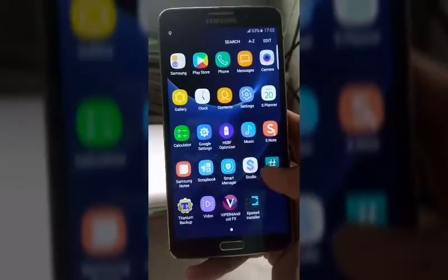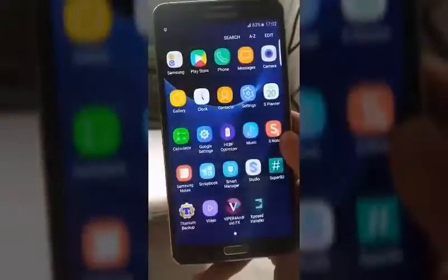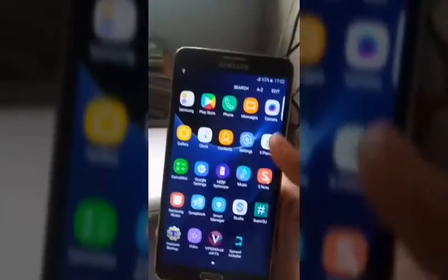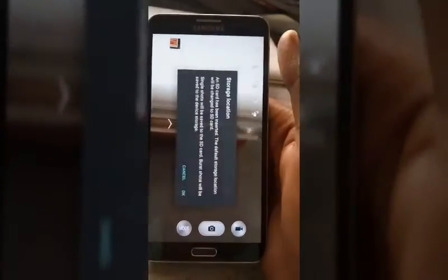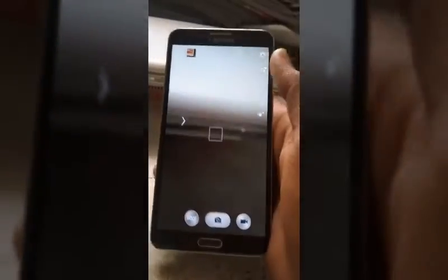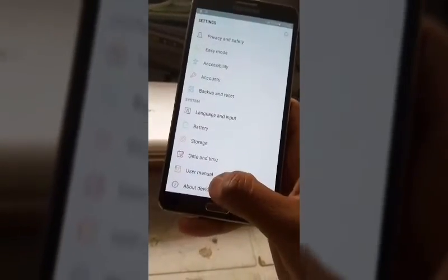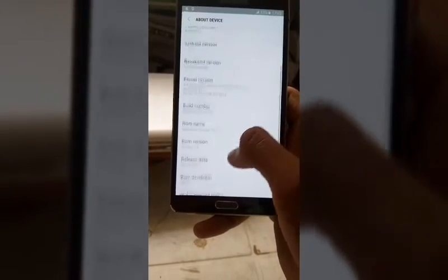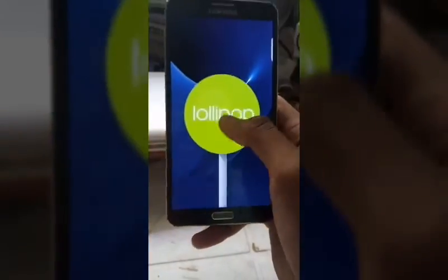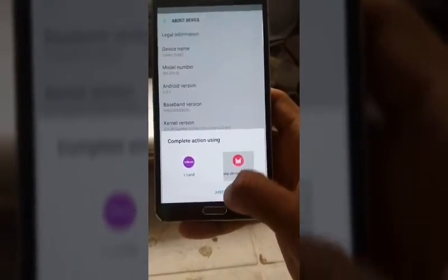It looks the same as the old one. Samsung Play Store — great. We have a new Studio app. Let's check the settings. About device — Samsung Note 7! It's just a custom ROM. We got Lollipop, and it's written as Marshmallow — and Nougat land too.